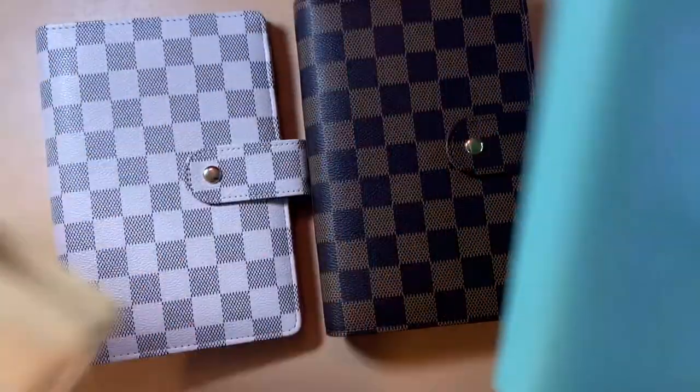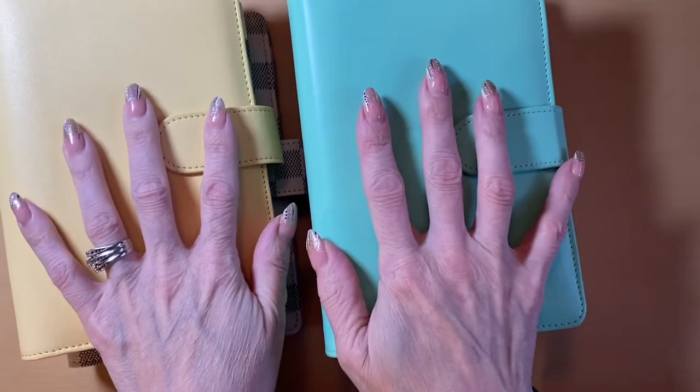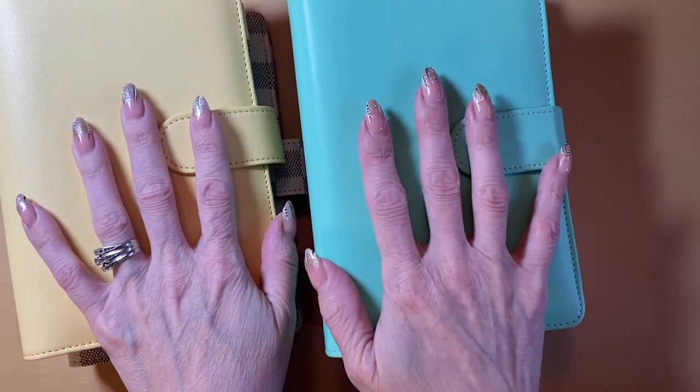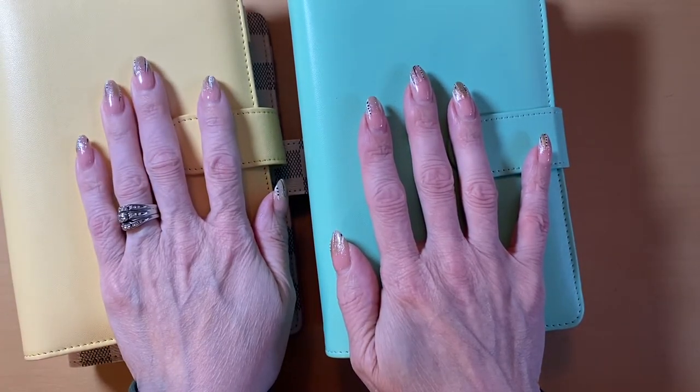Out with the old and in with the new. Today we are going to be swapping out our old cash binders. These are for my sinking funds — my short-term sinking funds binder and my long-term sinking funds binder.